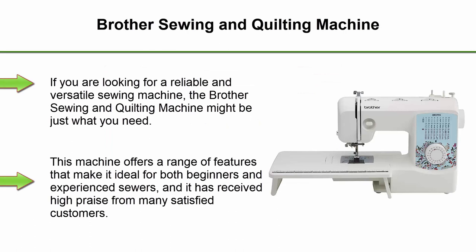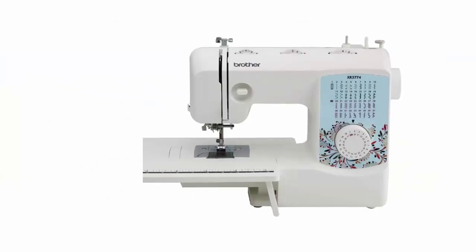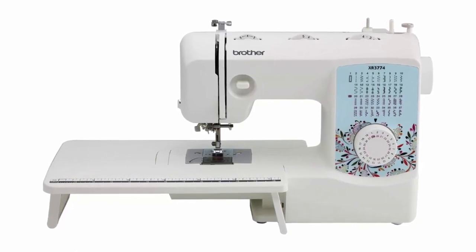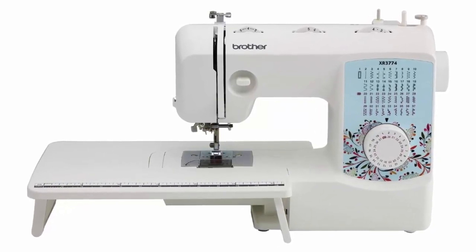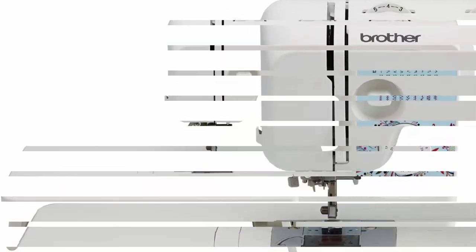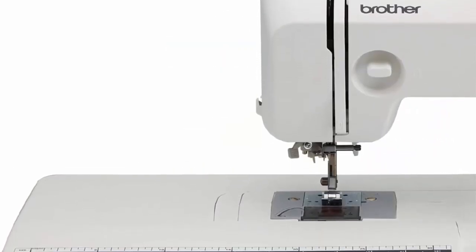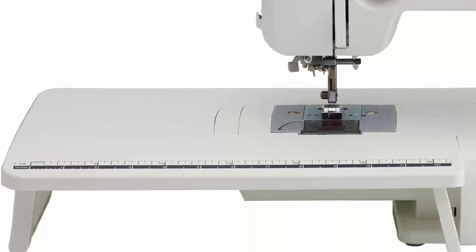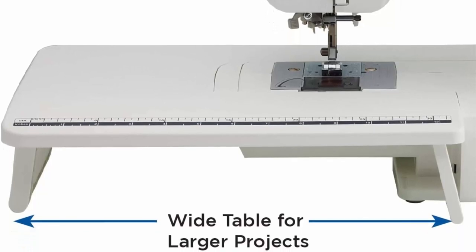Top 4. Brother Sewing & Quilting Machine. If you are looking for a reliable and versatile sewing machine, the Brother Sewing & Quilting Machine might be just what you need. This machine offers a range of features that make it ideal for both beginners and experienced sewers, and it has received high praise from many satisfied customers. One of the standout features is its ease of use — even if you have never used a sewing machine before, the LCD display screen makes it easy to select the stitch you want, and the automatic needle threading feature saves you time and frustration.